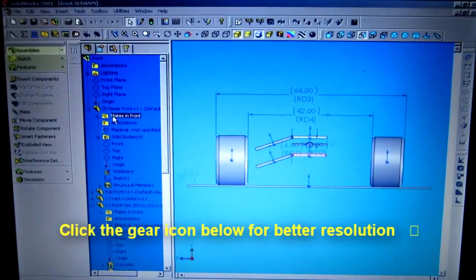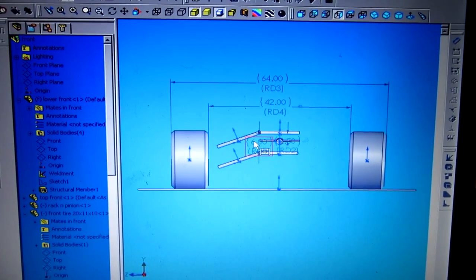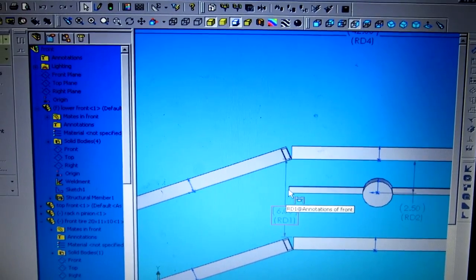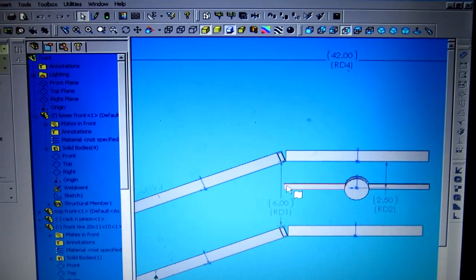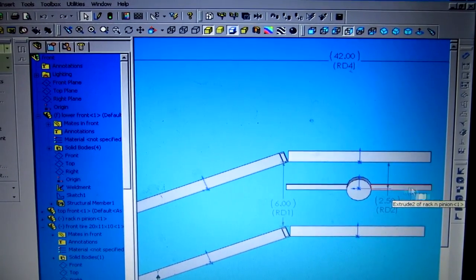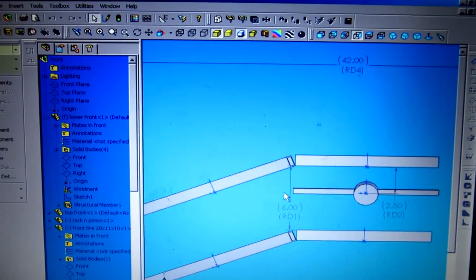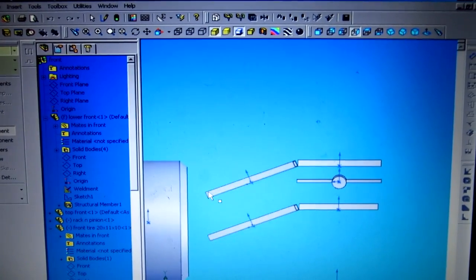All right guys, so this is where I'm at with the front end of the machine. One of the problems I'm having — let me zoom in — I don't have any pivots or anything like that adjusted for this; I just have things mated up a little bit. This here is the rack and pinion. The rack and pinion is 12 and one quarter inches long, and this distance right here on the rack is 11 and a half from this side over to this side. This is just a mock-up thing.